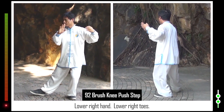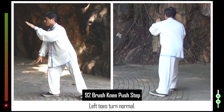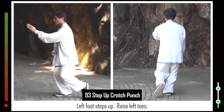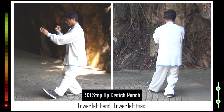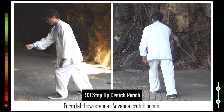92. Lower right hand. Lower right toes. Form right bow stance. Left palm pushes forward. Left toes turn normal. 93. Sink left elbow. Left foot steps up. Raise left toes. Raise right fist. Open right arm. Lower left hand. Lower left toes. Form left bow stance. Advanced crotch punch.